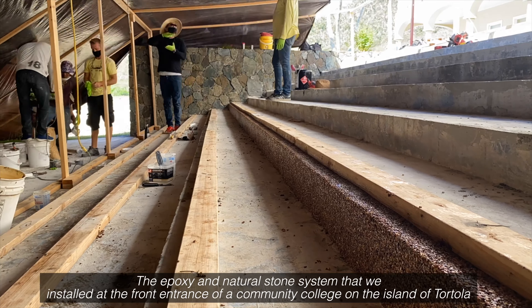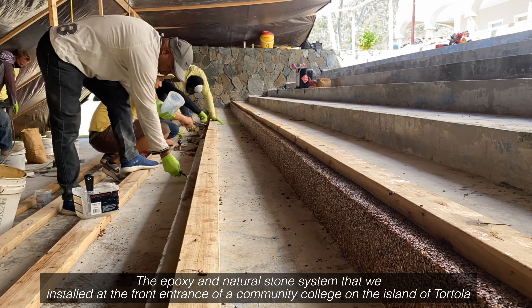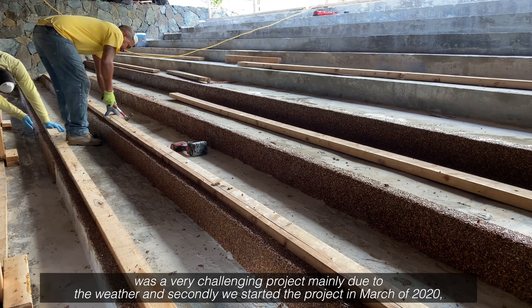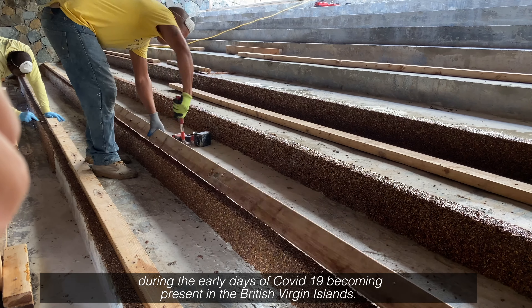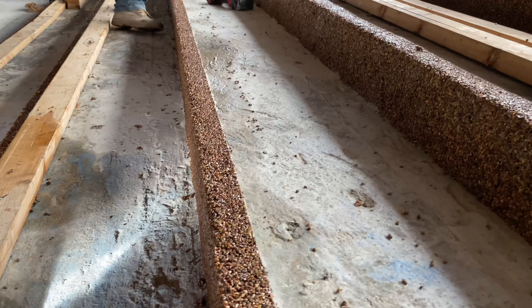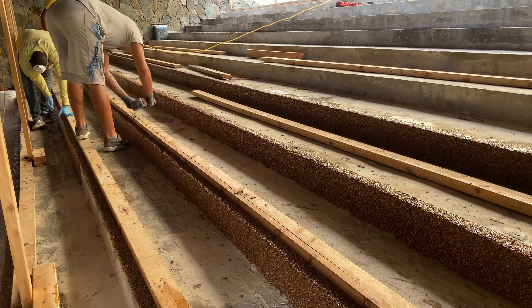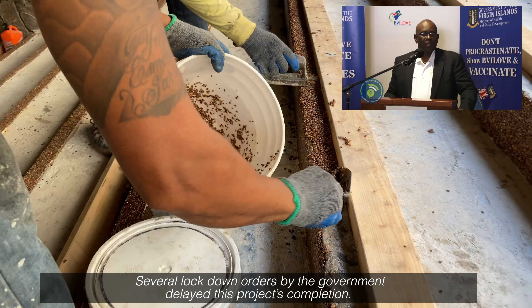The epoxy and natural stone coating system that we installed at the front entrance of a community college on the island of Tortola was a very challenging project, mainly due to the weather. We started the project in March of 2020 during the early days of COVID-19 becoming present in the British Virgin Islands, and several lockdown orders by the government delayed this project's completion.